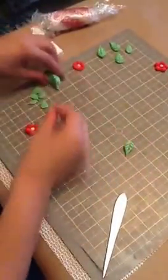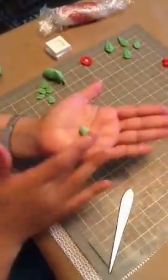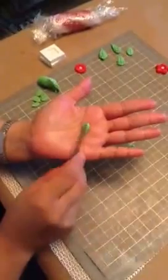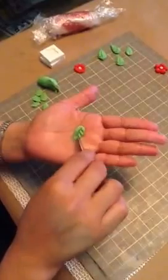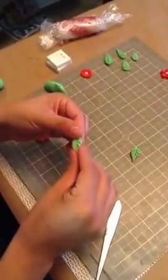Let me make another one for you. This one's going to be smaller. Again, a teardrop shape. Press down lightly. And then you just want to make the little veins on the sides. Press down.